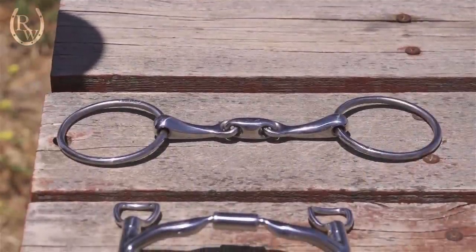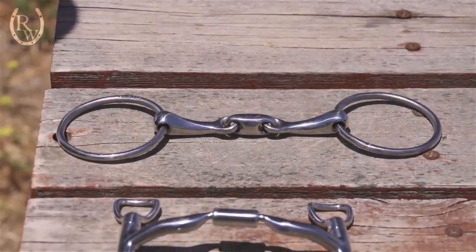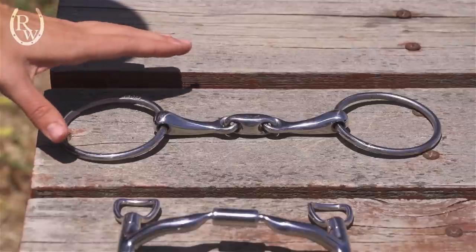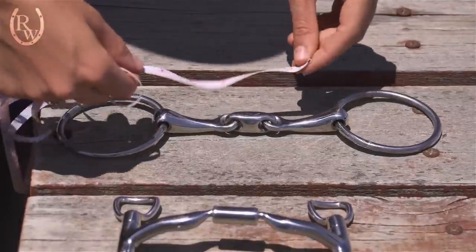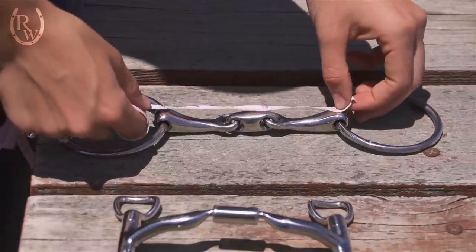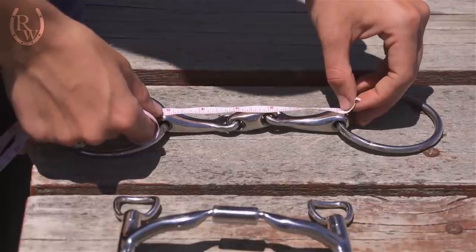If you have a bit that you know fits your horse and works well, you can measure that to get your horse's current bit size. Make sure the bit is laid out nice and flat, then measure from the inside to the inside — so from the inside of the ring to the inside of the ring. This bit measures at about five inches.